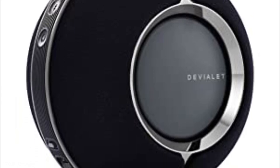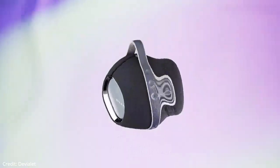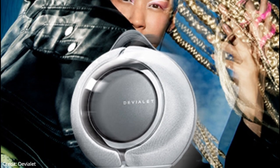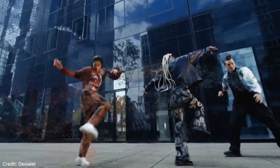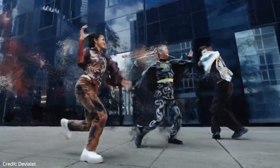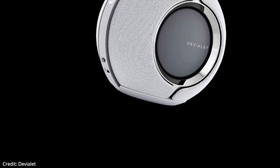Because of Devialet Mania's dual streaming capabilities, you have the choice between Wi-Fi and Bluetooth. When indoors, connect via Wi-Fi to use Spotify Connect and AirPlay 2. And when you take Devialet Mania outdoors, simply switch to Bluetooth 5.0. Voice assistant capabilities with built-in Alexa let you control your Devialet Mania for a seamless experience anywhere in the house.